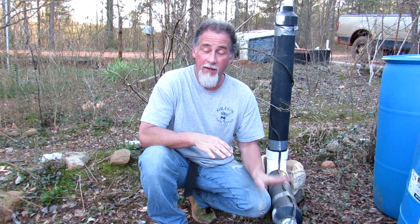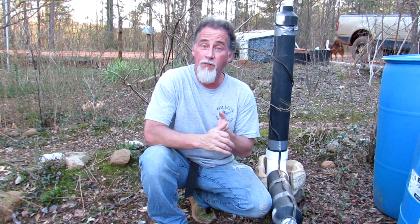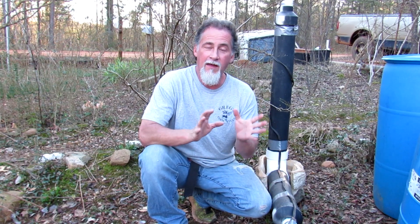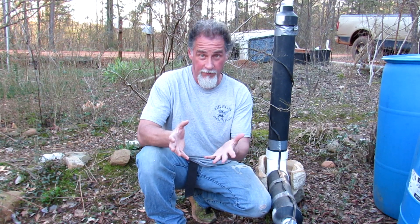Not only are we working on the well in this video, we're also going to be putting in a hand pump that we're going to build ourselves, and I know y'all all want to see that. So anyway, back to this video — I was having a problem with my well.